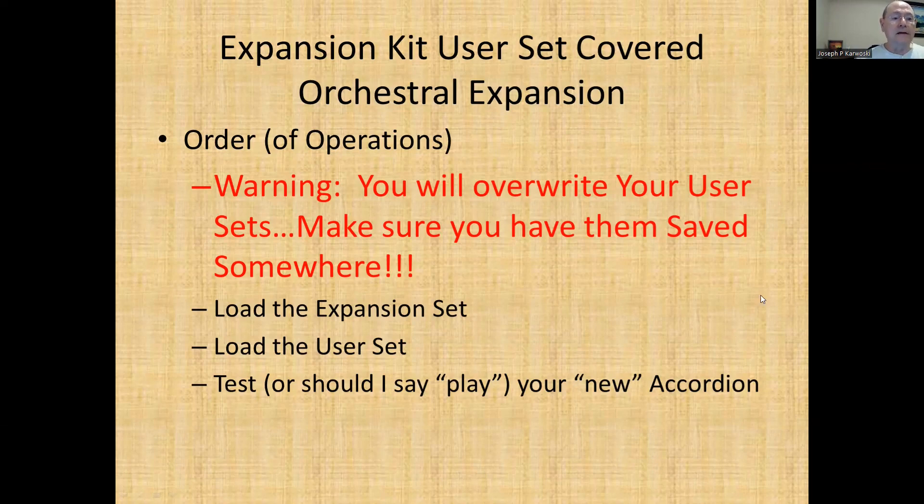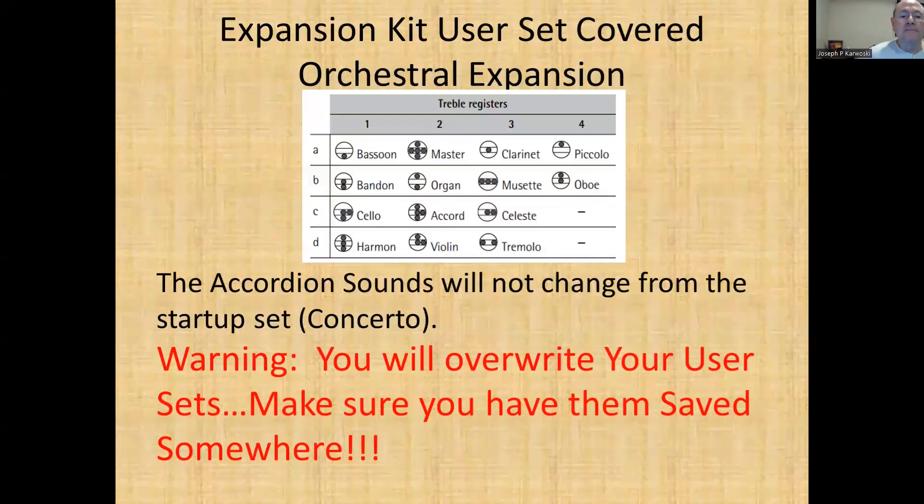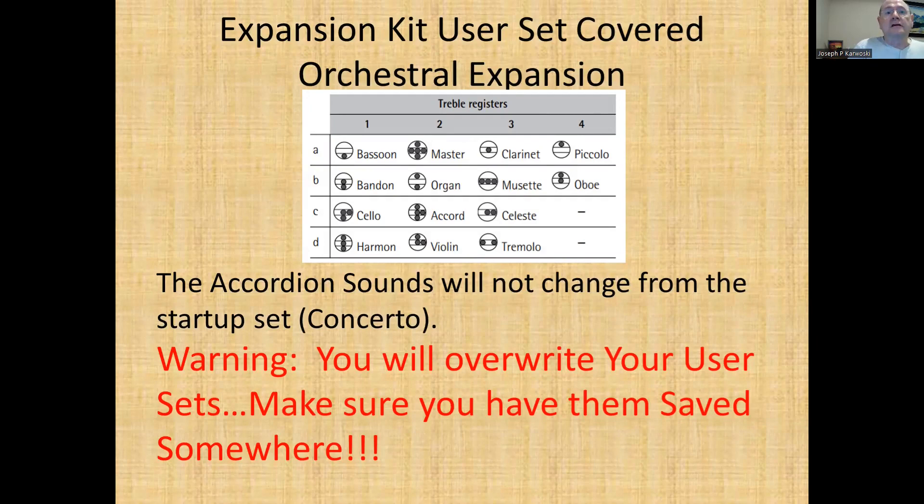The very first thing I want to say is: the accordion sounds are not changed. This is the startup accordion — the concerto — they've kept all of those the same. The only thing they've done on these sets is taken instruments from the orchestral kit and kind of grouped them together. Again, the warning is up there for you.